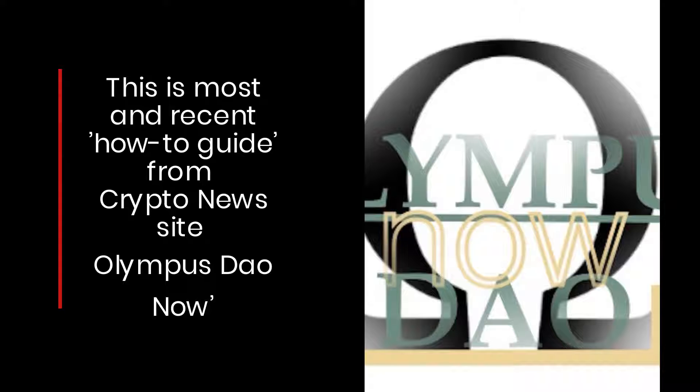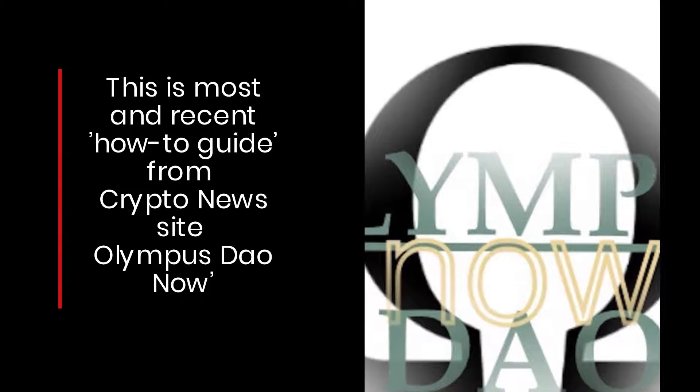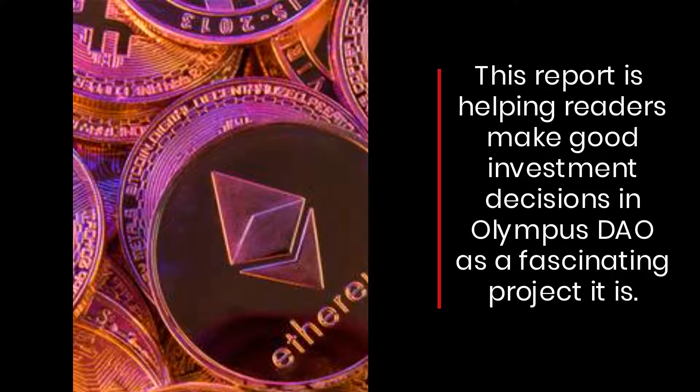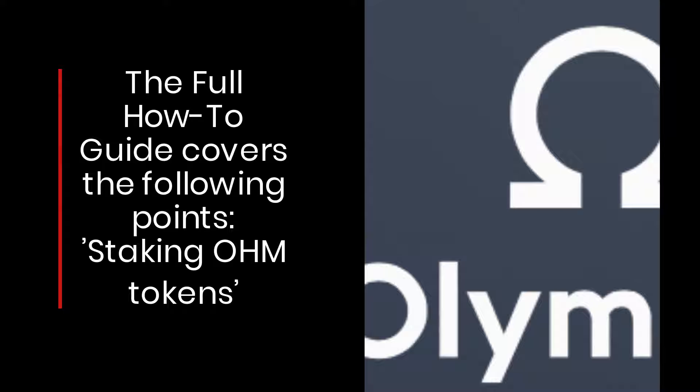This is the most recent how-to guide from crypto news site Olympus DAO. This report is helping readers make good investment decisions in Olympus DAO, as it is a fascinating project. The full how-to guide covers several key points.